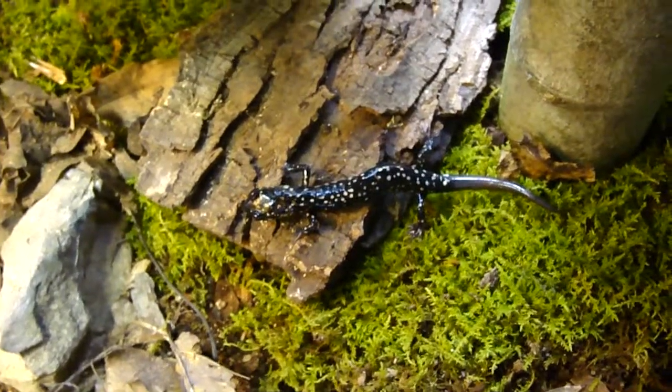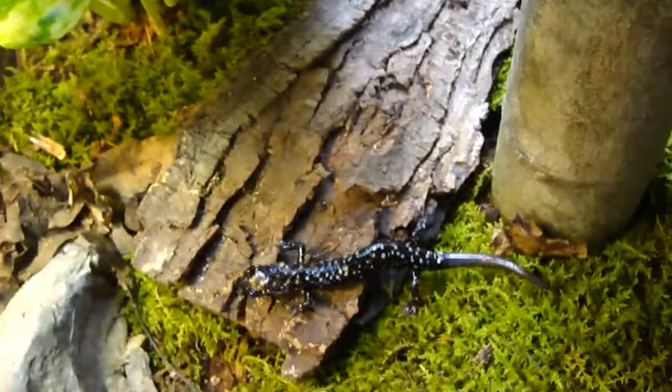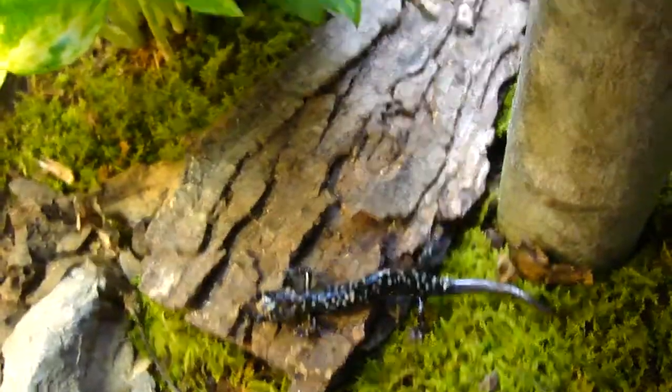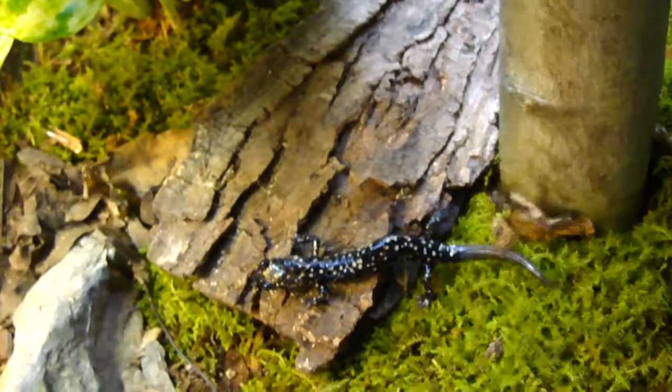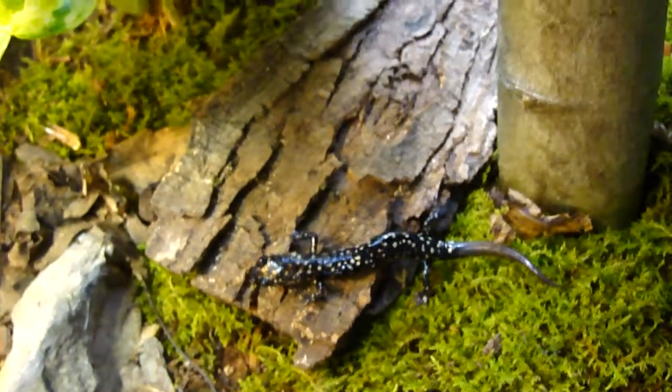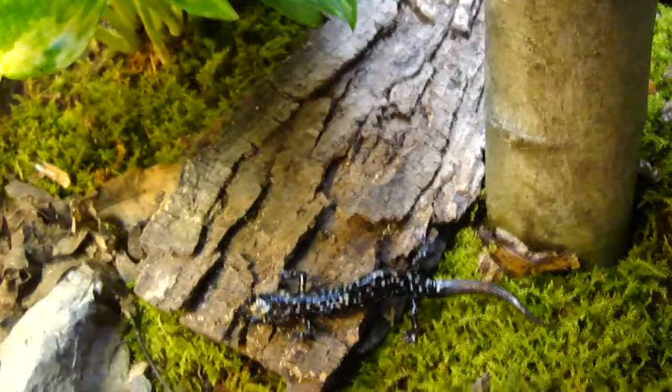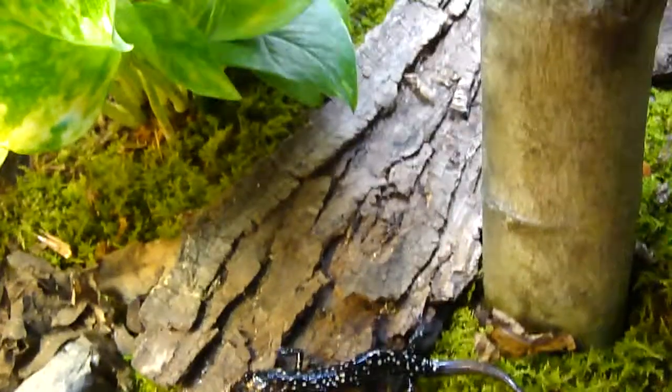There's the slimy salamander. If you pick these up in the wild, you should bring gloves because they secrete a slime — it's more like a glue, like their name suggests. It takes forever to get off your hands, so if you can get this type of salamander, you better be ready for that.